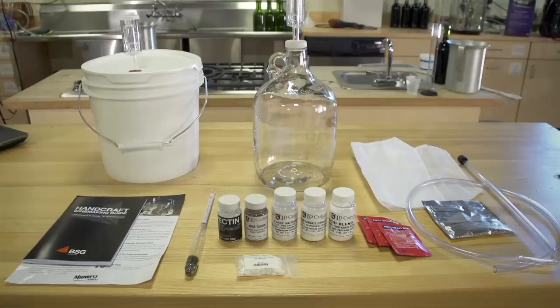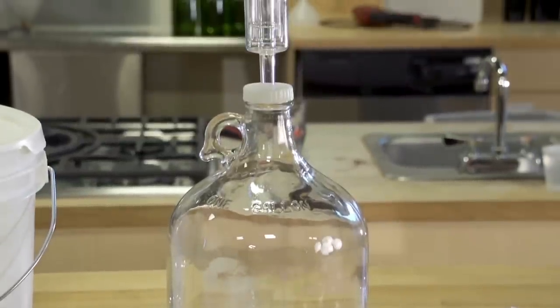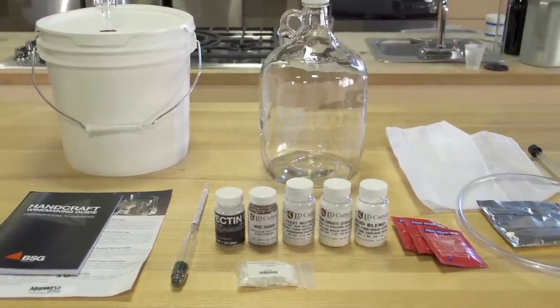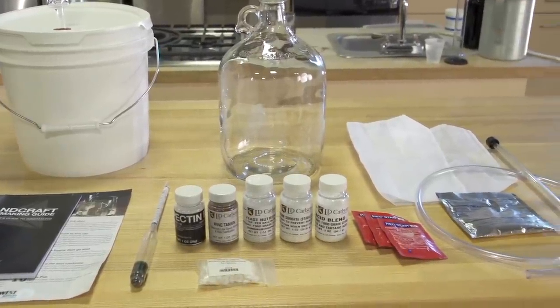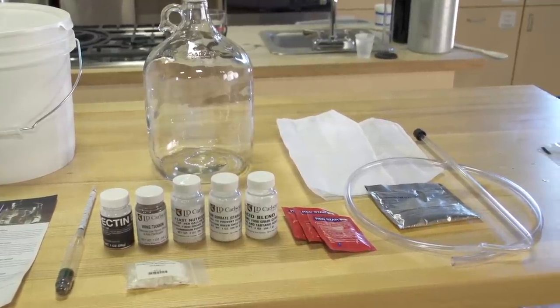The Master Vintner Fresh Harvest Fruit Winemaking Kit includes a 2-gallon primary fermenter with a grommeted lid that fits an airlock. It also includes a 1-gallon clear glass jug with a screw cap that fits the airlock as well. It also includes a 10 tips for better winemaking info card, the Enjoy Home Winemaking booklet, a 3/8 inch curved racking cane, and a siphon hose.